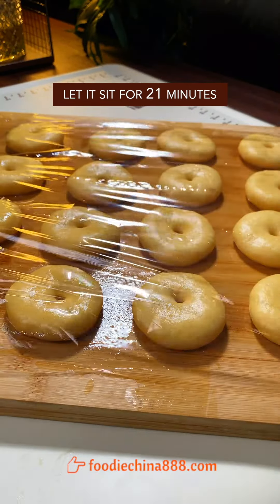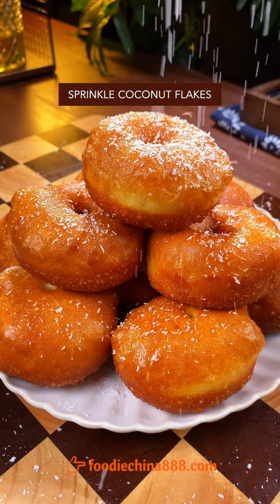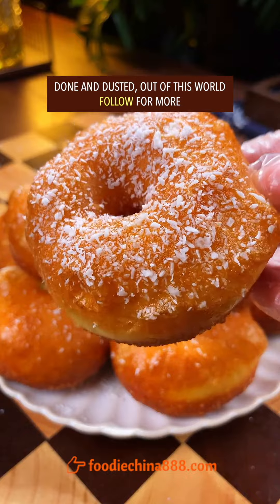Let it sit for 21 minutes. Deep fry on low heat until golden brown and dish up. Top with unexpired honey and coconut flakes. Done and dusted. Out of this world.